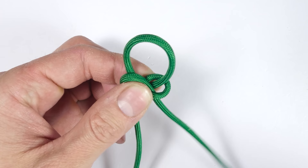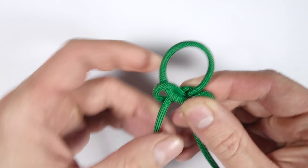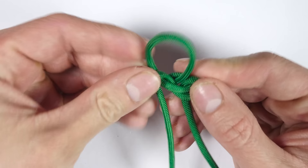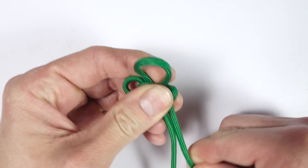We take the right end, we pass it top down into the right loop, passing behind the right end. Then we take the left end and pass it top down into the left loop, passing behind the left end and back into the left loop in front of the left end. This is the Emperor's Snake Knot. To tighten it up, pull on the side loops and bring the slack out of the knot.